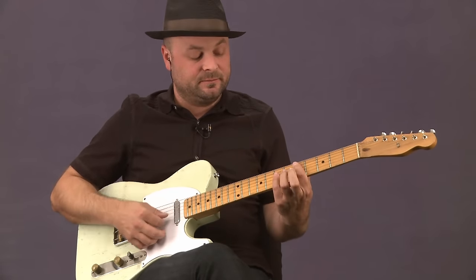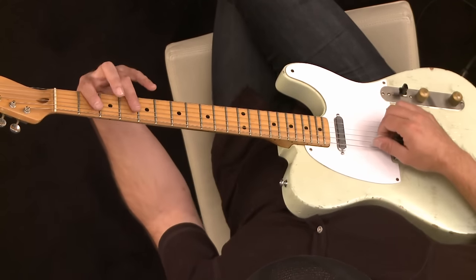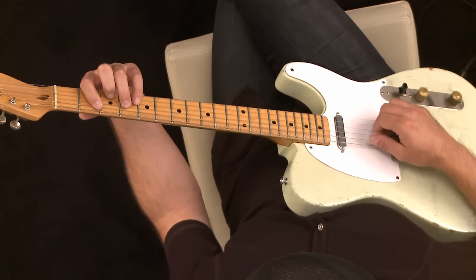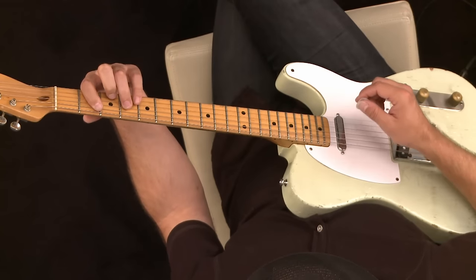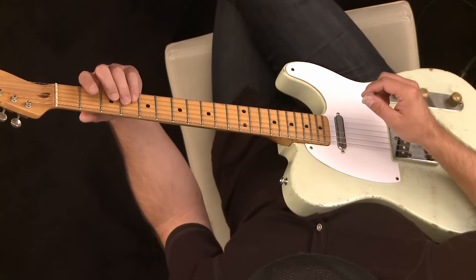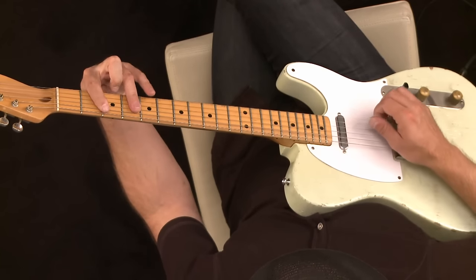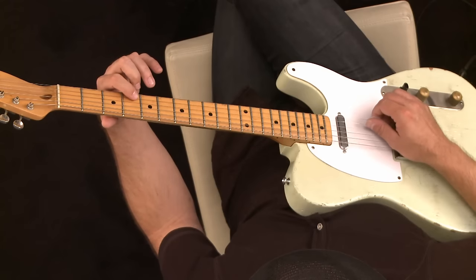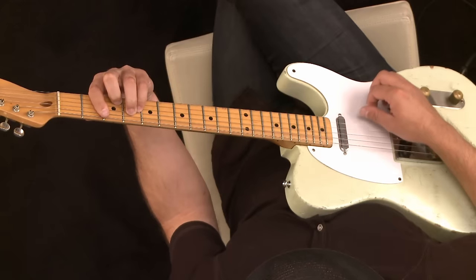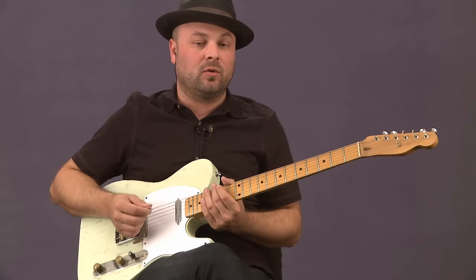We're gonna start in D, and we're gonna incorporate the B minor chord in this song also, which is just like your B bar chord. You're gonna hit your first finger on the second fret A string, little finger and ring finger on the G and D string on the fourth fret. This D sharp note is gonna be a D natural now, so we're playing this B minor. We're gonna incorporate that chord into this song too.